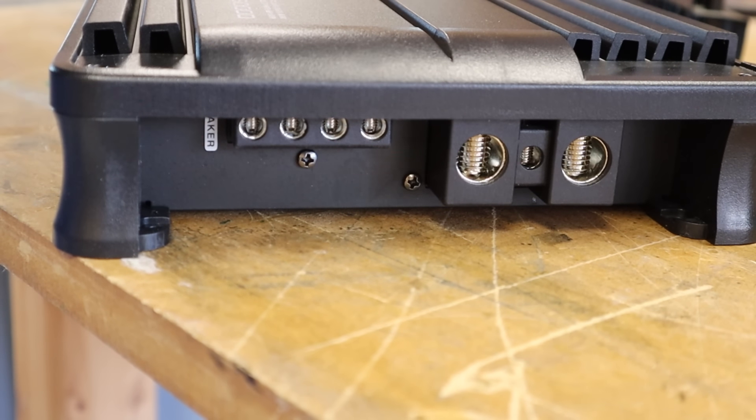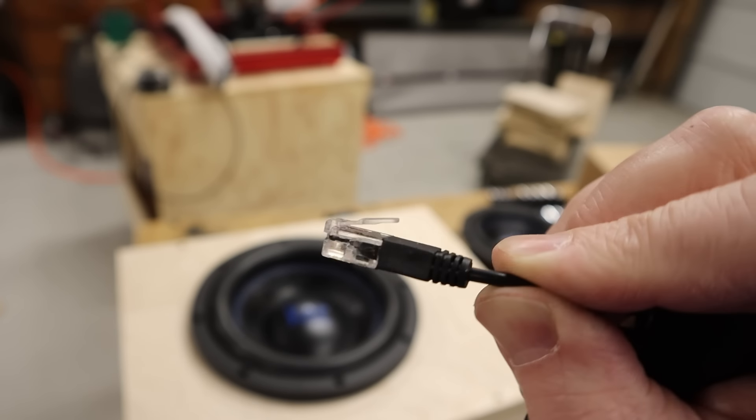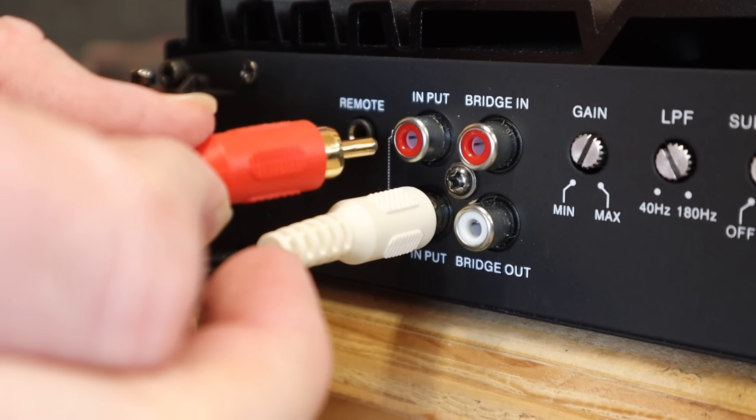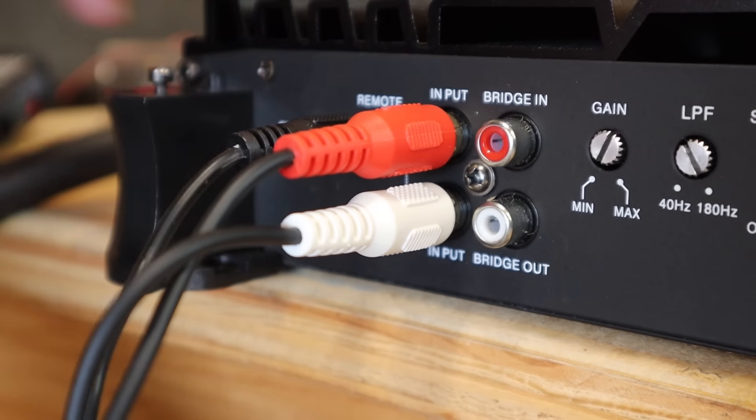The amp has dual speaker outputs, but it is a one-channel amp. This is just a second pair of connections to make it easier to hook up a second subwoofer in parallel. On the other side there is a protect light and a 3.5 millimeter headphone jack style plug for the bass knob. The bass knob itself uses a telephone cord style connector — I didn't know telephone cord to 3.5 millimeter was a thing, but apparently it is. The amp has four RCA plugs: two inputs and two plugs, one for bridge in and one for bridge out, which tells us the amp is strappable. You can bridge this amp with a second TS1-6000D for more power.